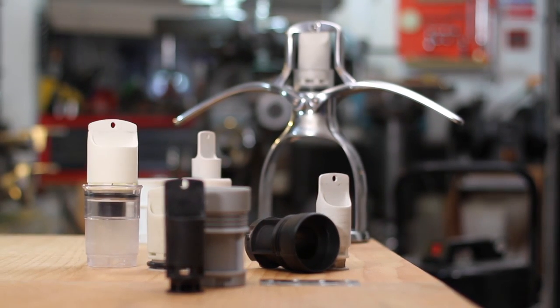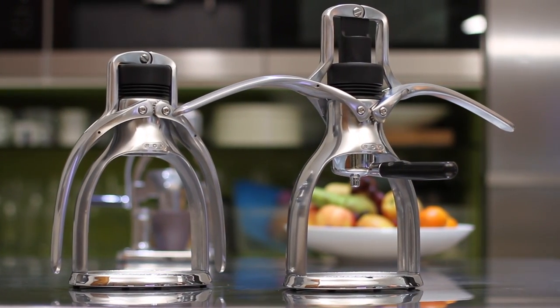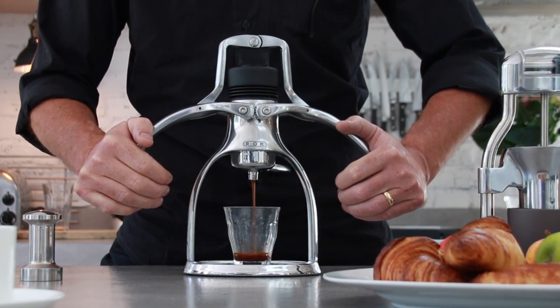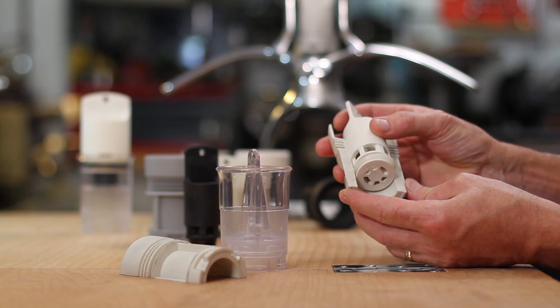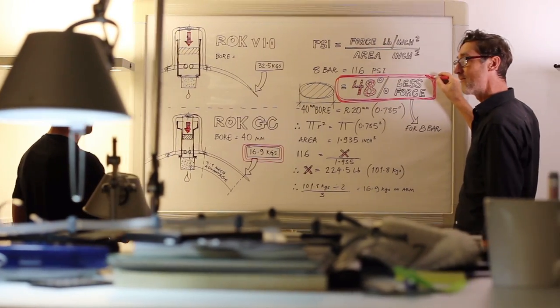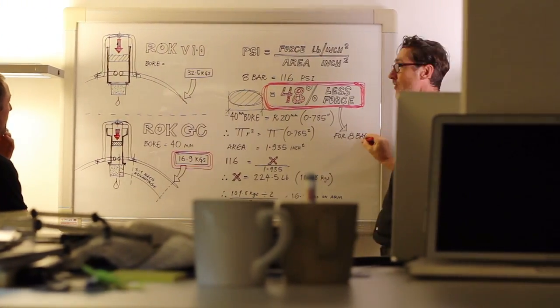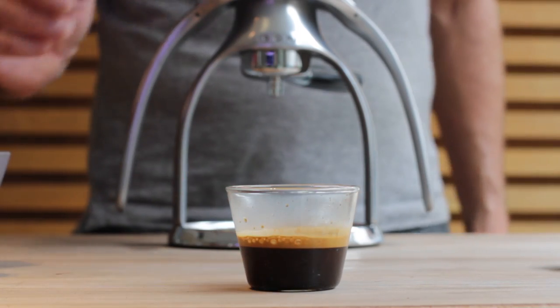Over the past two years, we've been looking at improving an award-winning manual espresso machine, and now I'm pleased to announce that we're launching the Rock Espresso GC. Retaining the classic design, we've re-engineered the pressure chamber using advanced glass composite materials to practically double the performance. This means that it's easier than ever to pull a barista-style espresso.